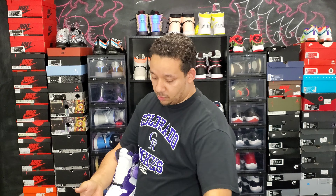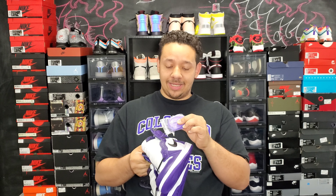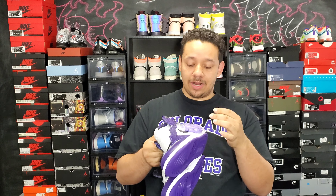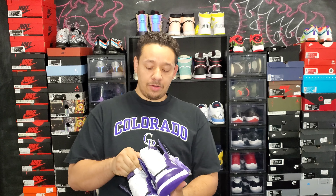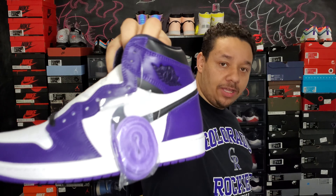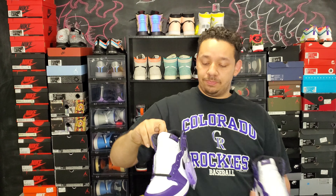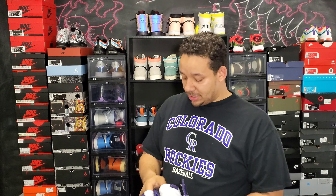It definitely does come with a spare pair of laces. It's kind of interesting how these laces are — it's sort of like tie-dye because they're not all a uniform color. It fades from really light, almost white, to a kind of darkest purple. Let me try to get it a little bit closer so y'all can see how the coloring is. It's not as dark purple as the shoe — it's more of a lavender color.